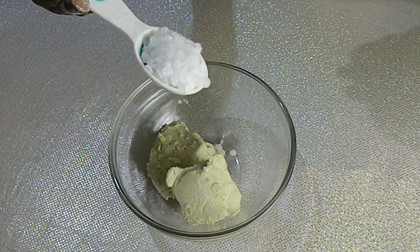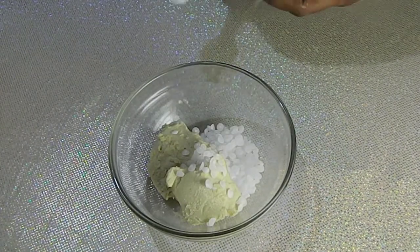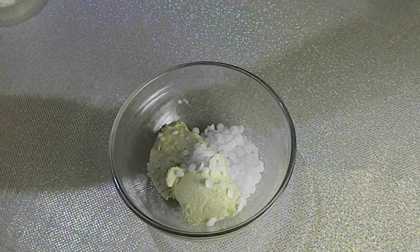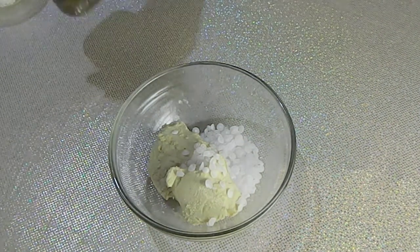Now let's move to our oil phase. I'll be adding my emulsifying wax. I'll drop the measurements in the description box below for you to see. Now I'll add my almond oil.